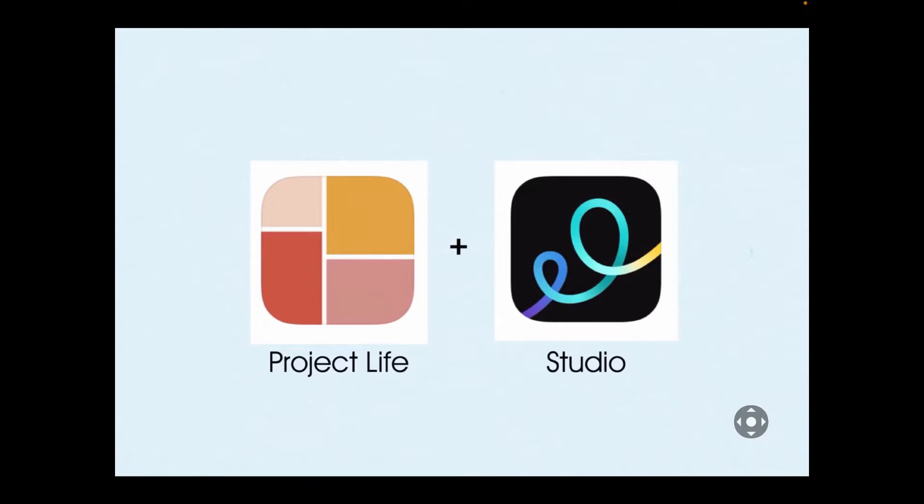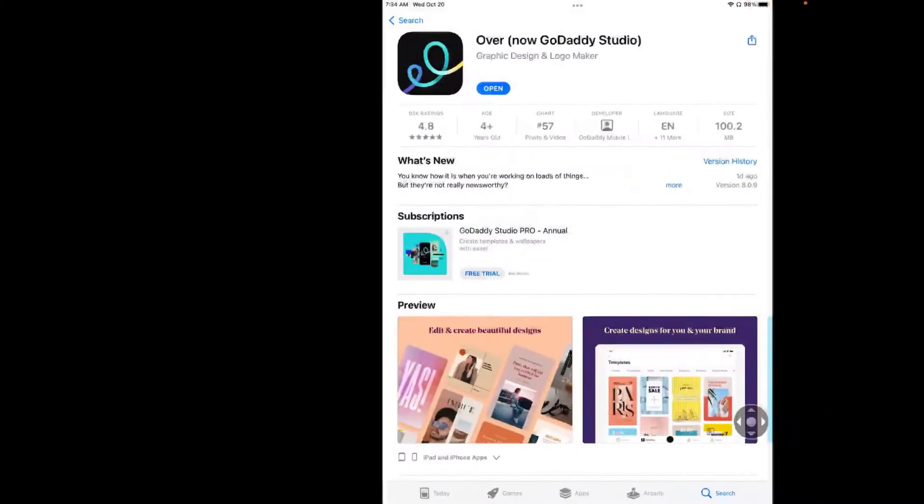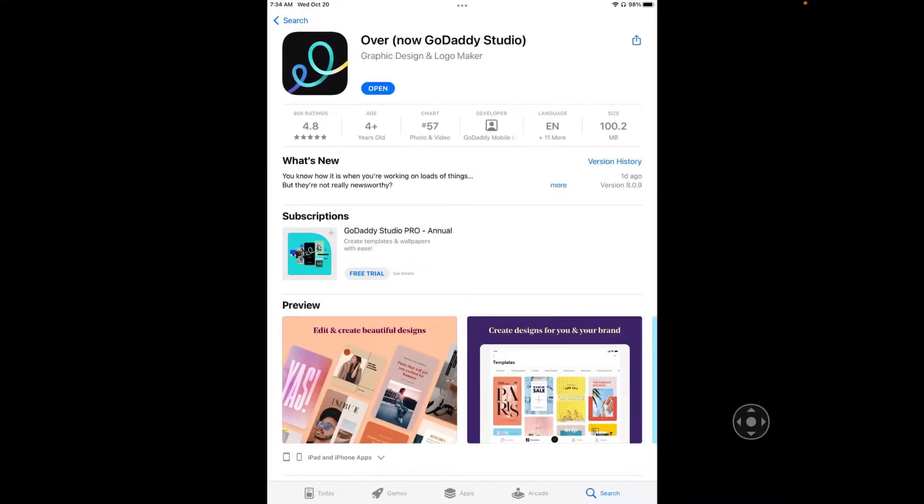In this tutorial, we're going to take a Project Life app page and embellish it in the Studio app, formerly called Over. It's free in the Google Play Store and in the Apple App Store. And everything I'll be demonstrating today is possible with the free version of the app — I do not have a subscription.